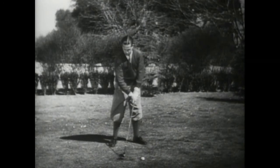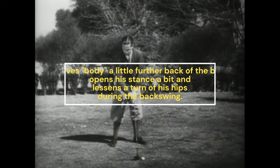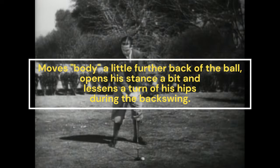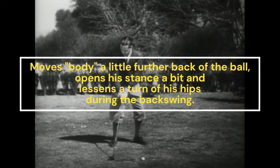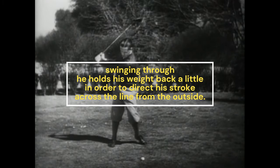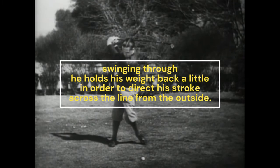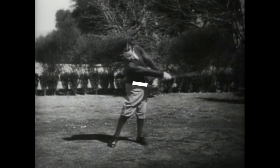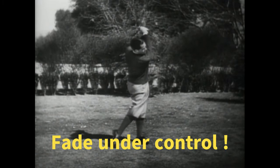Depending upon how much slice he wants, he moves a little farther back of the ball, opens his stance a bit, and lessens the turn of his hips during the backswing. In swinging through, he holds his weight back a little in order to direct his stroke across the line from the outside. The result is a slice, but it is under control.